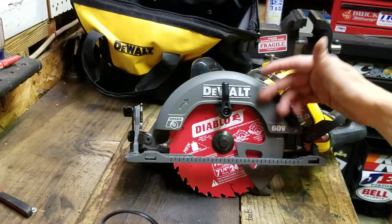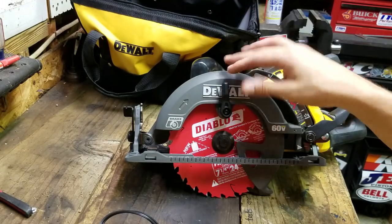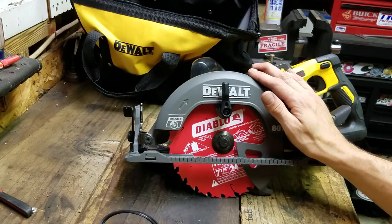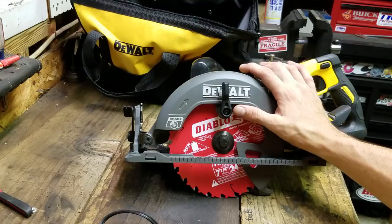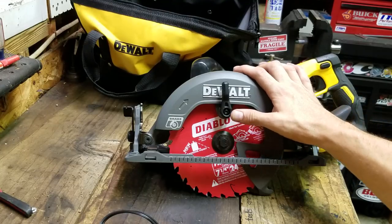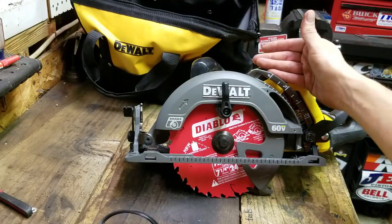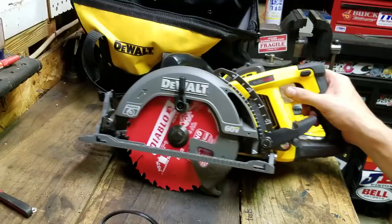So if you're demoing something or reframing and you end up hitting some nails, it's not going to be a problem — it's going to cut right through. It gives you 65 percent more efficient cuts than a standard blade, so it lets the tool do the work easier and keeps less stress on your tool.